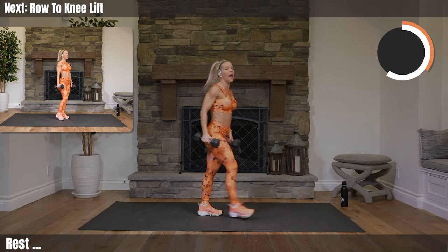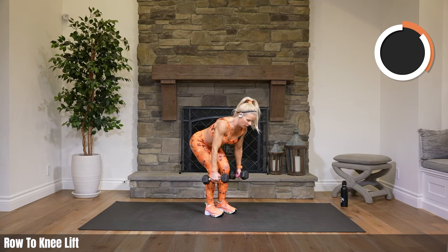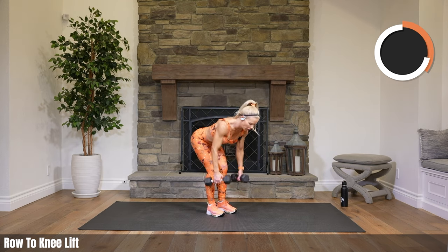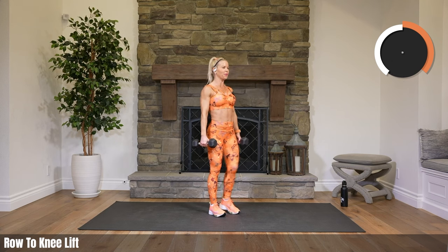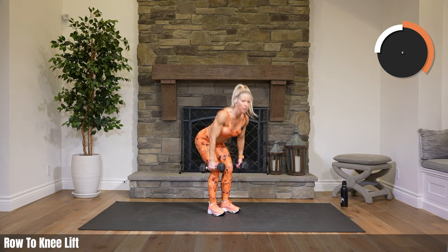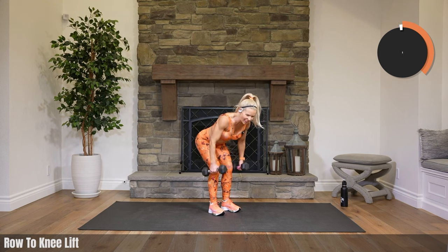Stand it up, grab those heavy weights. We are doing one narrow row standing up to a knee lift — down to row, then knee lift. Think about your back, bring those weights up. Your body is in two different positions: you're hinged over with your shoulders back and down, and then you're standing up straight for the knee lift. Tighten up those abs as you pick up your knee. Now I'm warm — we were going to talk about the time change, we will do that.